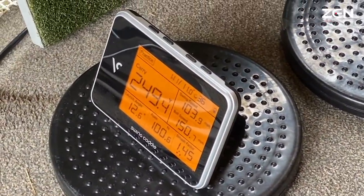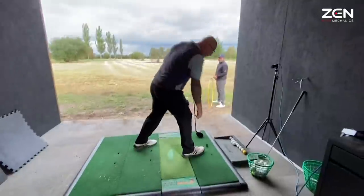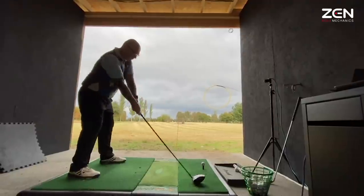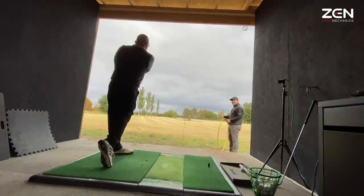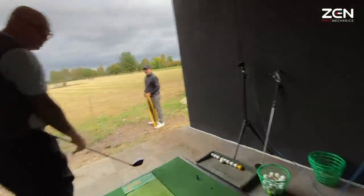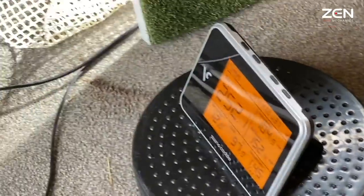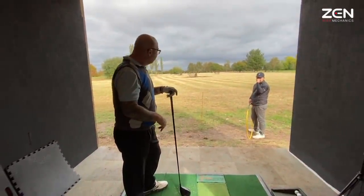Just on the 250 carry. Straight, smashed. It's the ball flight that is so impressive — look how consistent it is, time and time again. This is what I wanted from the lesson. 252 carry. Extra 5 miles per hour — normally about 98, 99, sometimes I get to 100 or 101. And that's the last three I've been over 104. Awesome — and you're just going to grow with this, you're going to develop it.